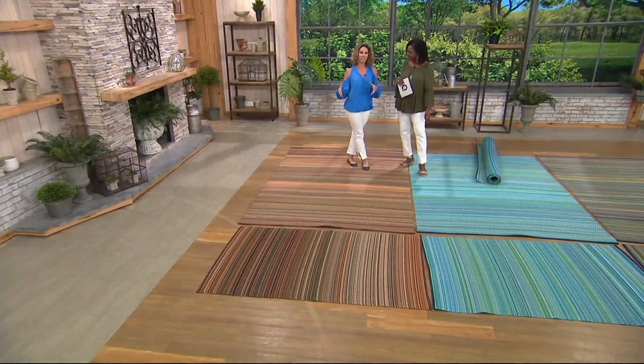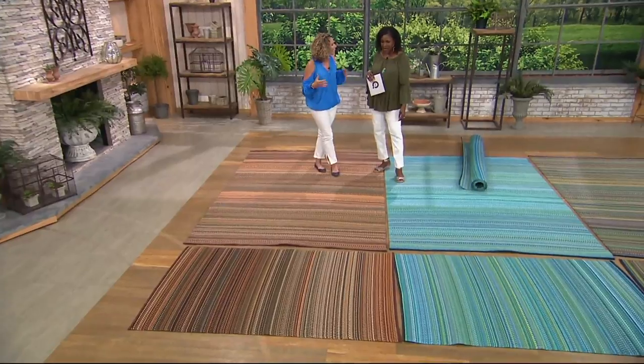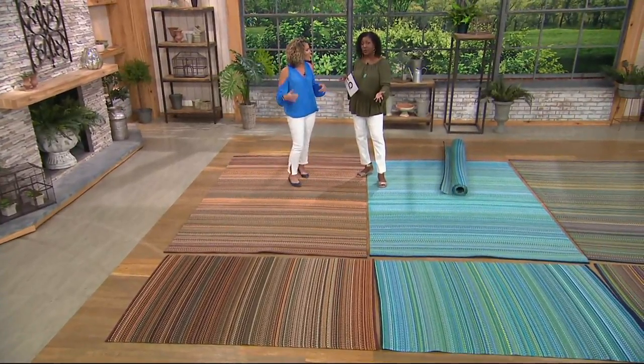You're not only getting a mat, but you're getting a quality mat with gorgeous, vibrant colors that help you tie everything in and make that outdoor space so comfortable.